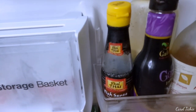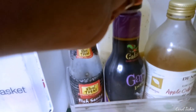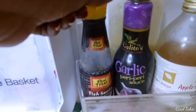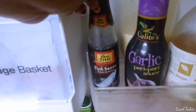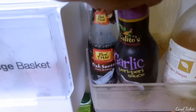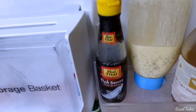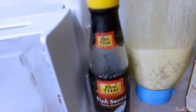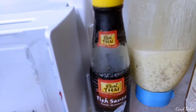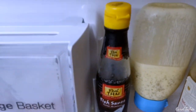Up here we have apple cider vinegar, some peri-peri, garlic peri-peri sauce, fish sauce, and at the back is my mayo. If you've seen my blog I explained how you can make it — it's basically mint, meat leaves, lemon juice, and mayo sauce. So that's one of my sauces.